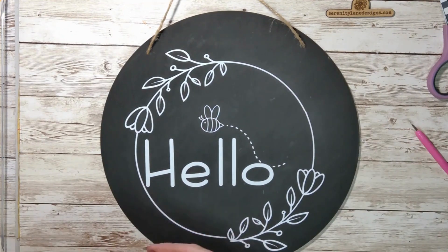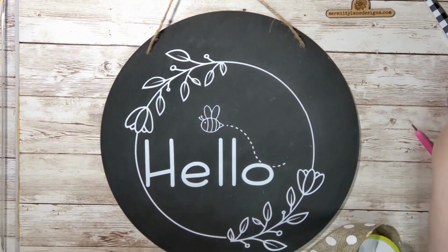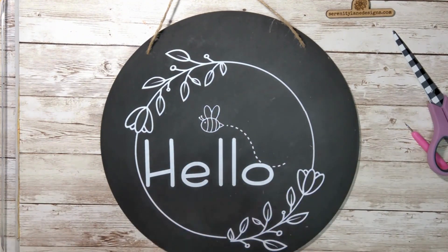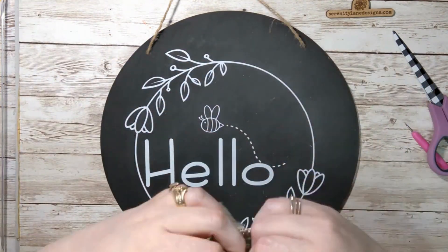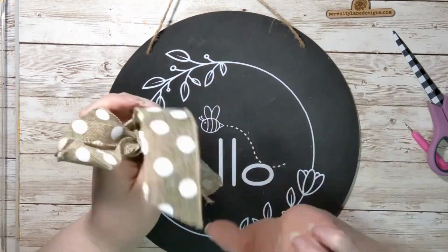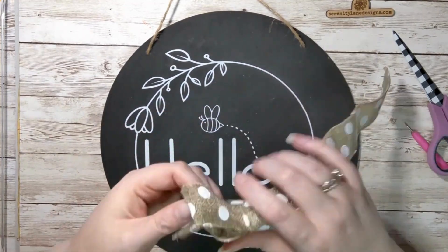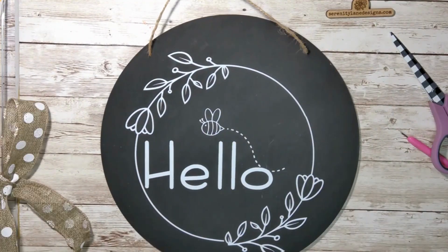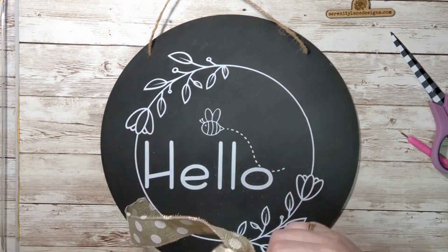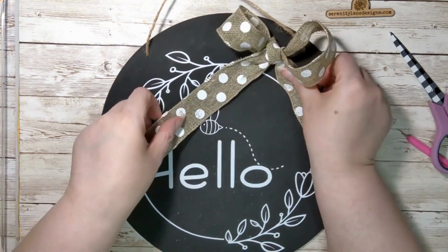All I did with my bow is just tie a regular bow. Fussed with that a little bit — nothing too fancy. I didn't want to take away from the design. Once you've got it looking like what you want, you're just going to hot glue it on.